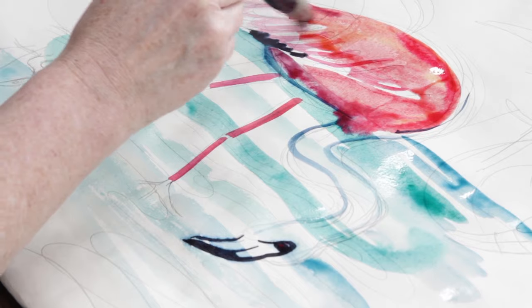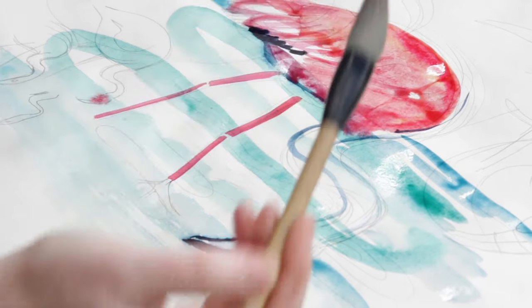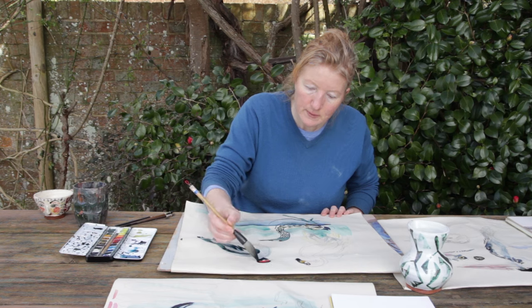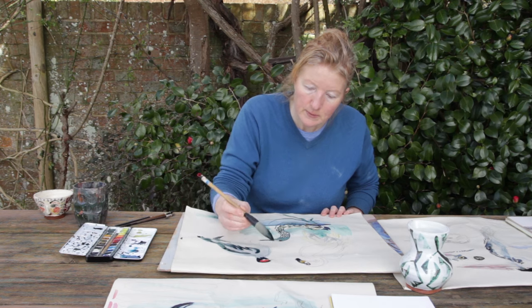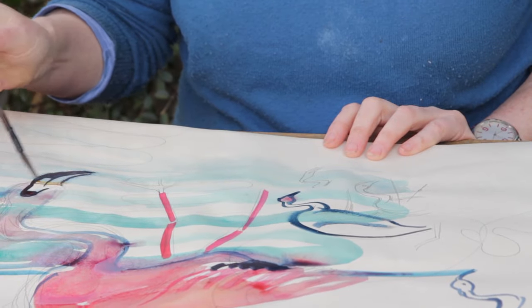I studied illustration at college but basically I painted. I wasn't completely sold on illustration, and then I always had a hankering to do ceramics, and I started taking part-time classes and got hooked.